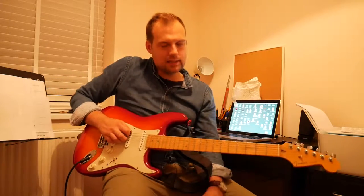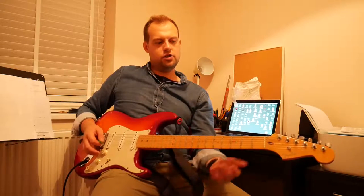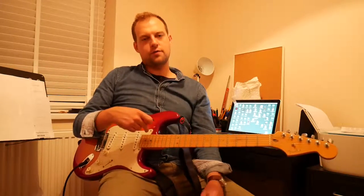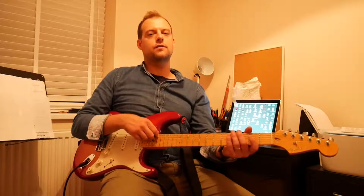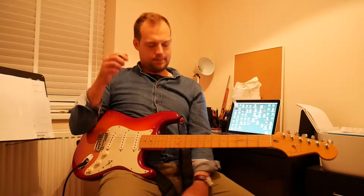We've got the same notes of strings — six strings: E, A, D, G, B, E, if we're in standard tuning. In the video where I speak about acoustic guitar, we go through the tuning of those notes and we use the mnemonic: elephants and donkeys grow big ears — for E, A, D, G, B, E. Hopefully you've got that memorised from that.